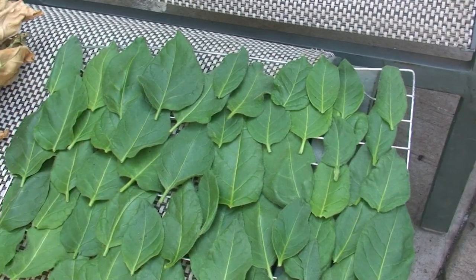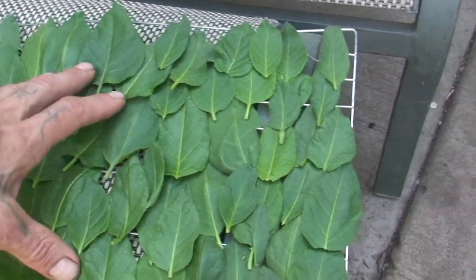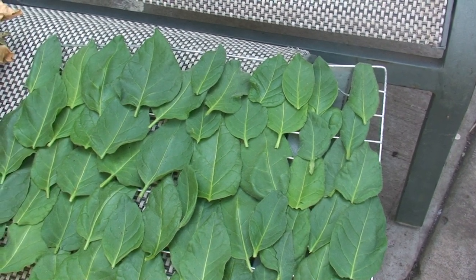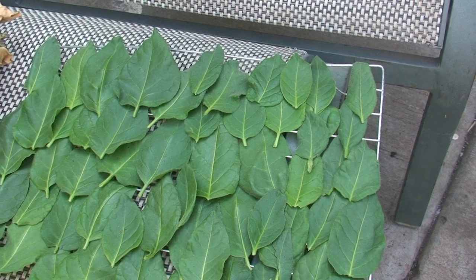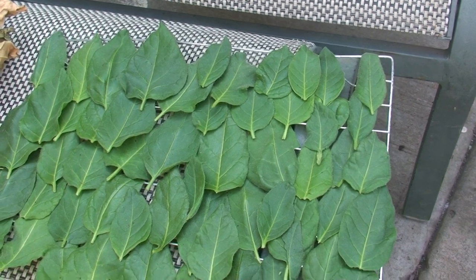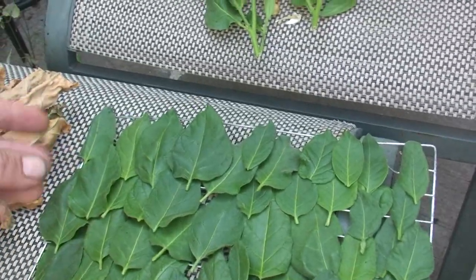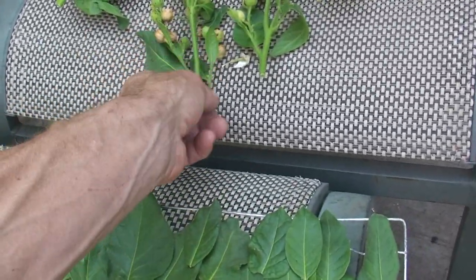It's used for snuffs and various stronger compounds, and this is a very strong leaf compared to the rest of the plant. So I'm a little reluctant to even try these, but I have some dried out and they dry out really malleable and oily.